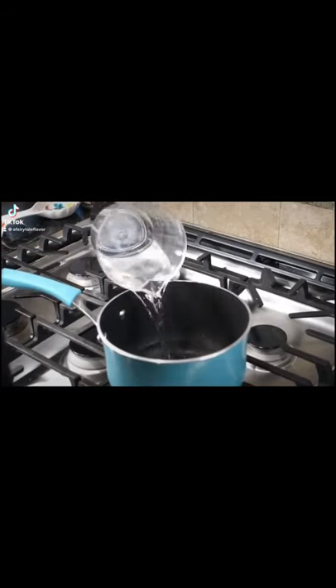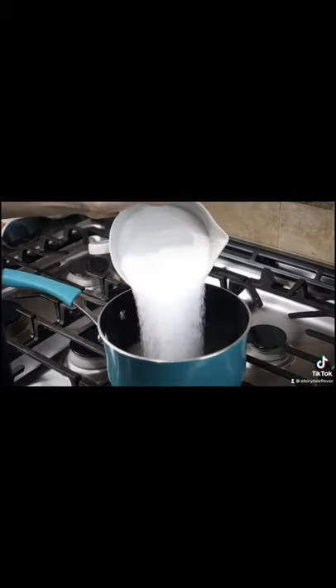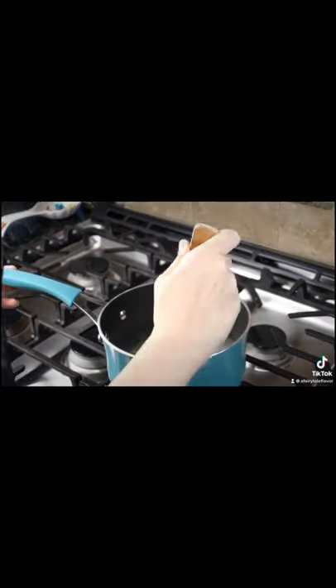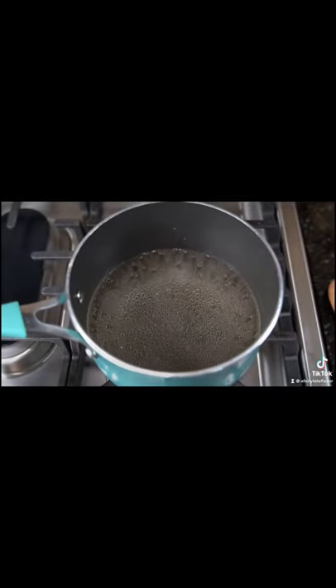First, start with two cups of water and two cups of sugar brought to a simmer on the stove, occasionally stirring until the liquid is clear, which means the sugar has completely dissolved in the water. This is called a simple syrup. Once the sugar is fully dissolved, you can set it aside.